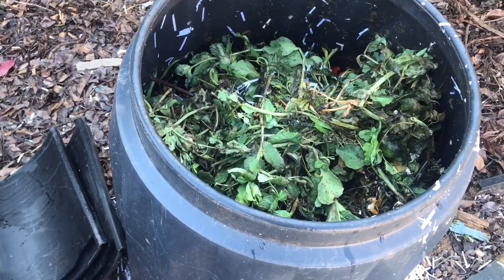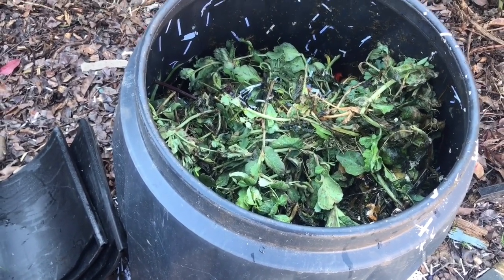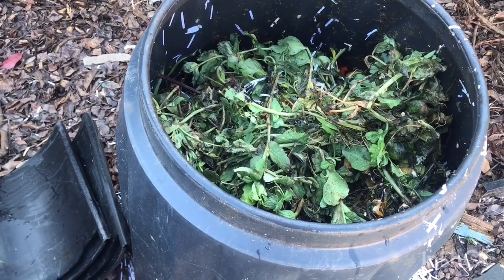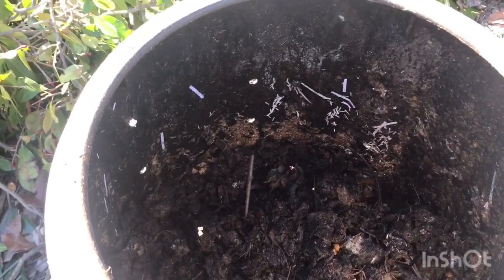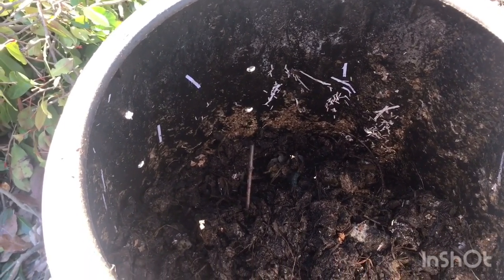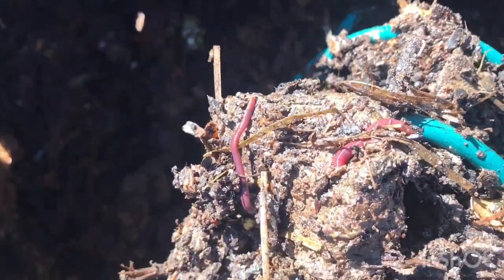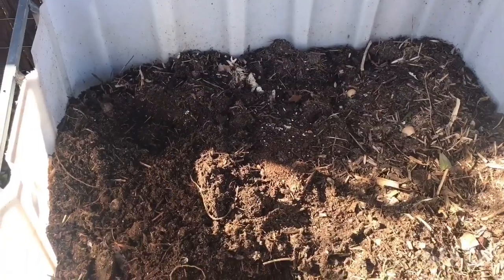This bin's almost finished being added to. I'll fill it up to the top and then it'll just sit and decompose for months before I actually use it. This is a tub that I stopped adding to three months ago — it was full to the top but the level has dropped, as you can see. It's still not ready to use. This is what it looks like after sitting for three months. It's not decomposed yet but it's well on the way. It just needs to sit.